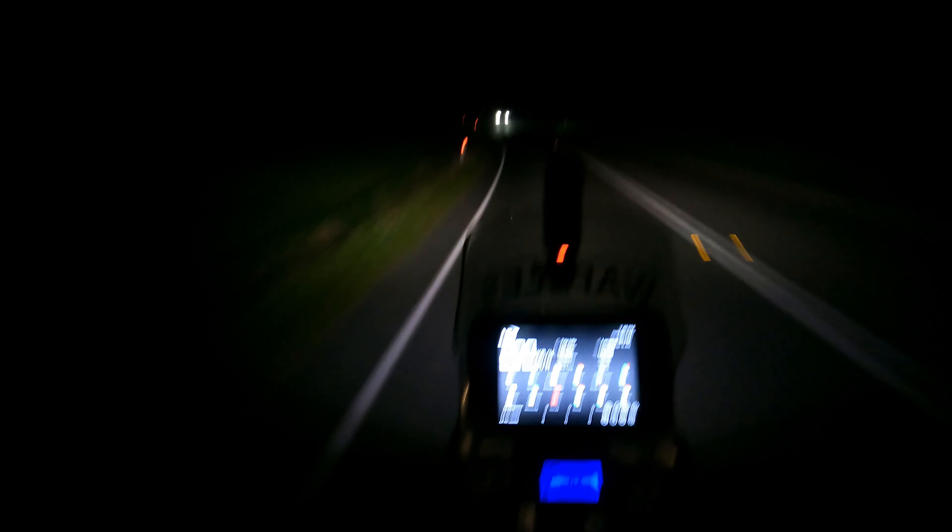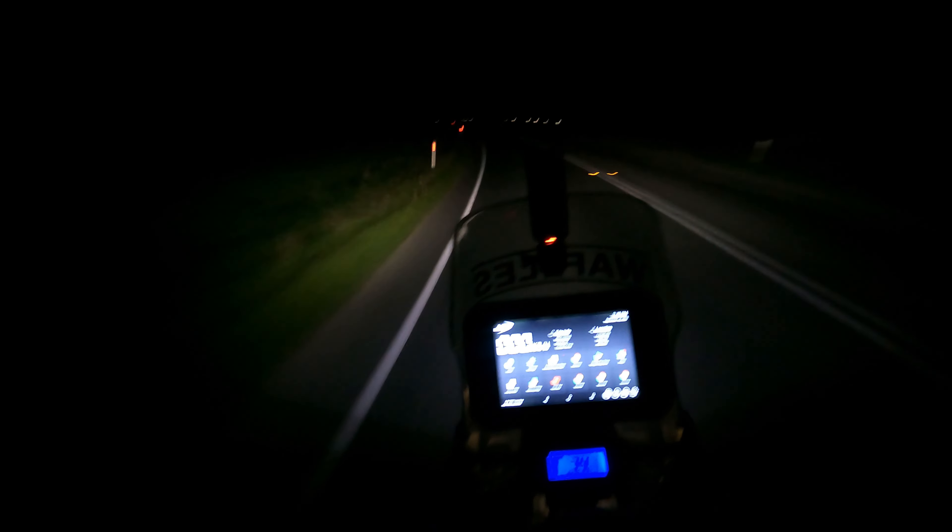That gives you another level of low beam. As you can see, it's lighting up the road considerably better, but not throwing very far. I can keep that on — there's a car coming now — so yeah, I can keep that going. I'll drop down. Not blinding him at all.